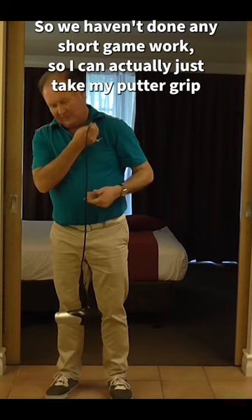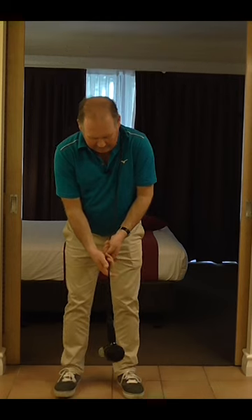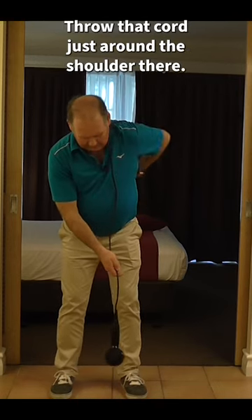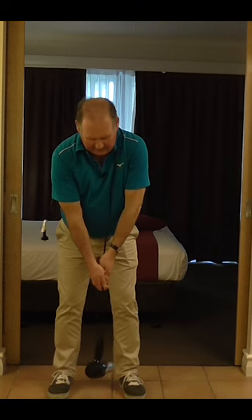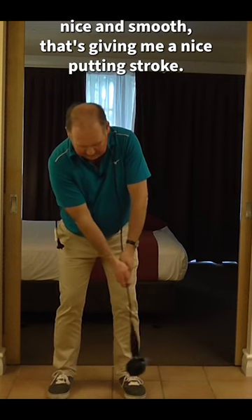We haven't done any short game work. So I can actually just take my putter grip, get into my putting posture, throw that cord just around my shoulder there, and if I take the hairdryer back nice and smooth —